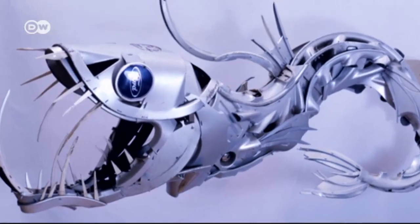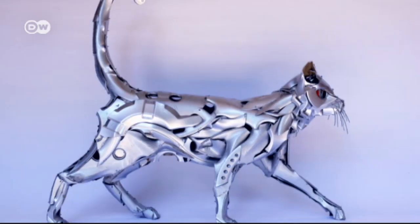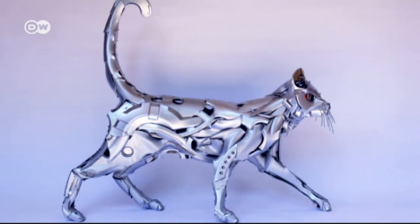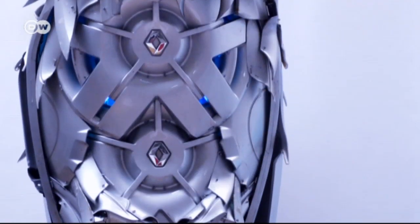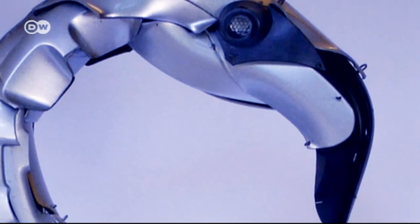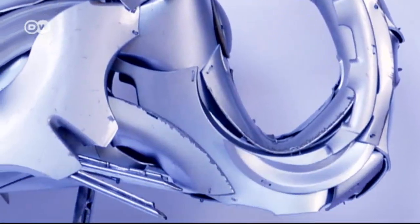He's created hundreds of sculptures. A single piece fetches an average of 1,000 euros. The price depends on the amount of time invested in the work, and some can cost up to 40,000 euros.